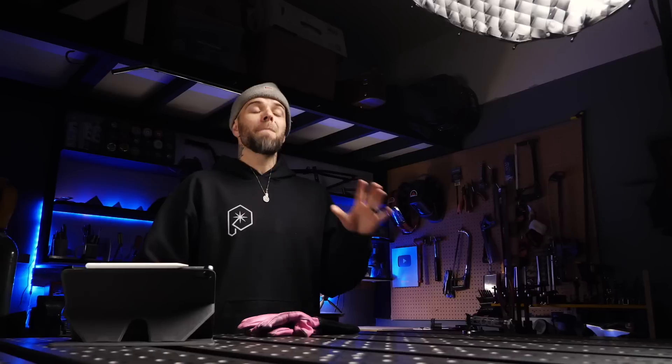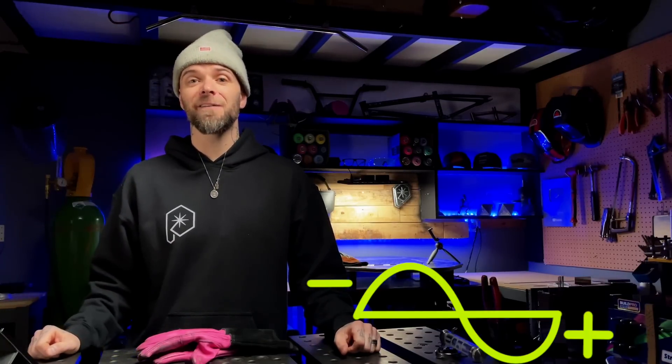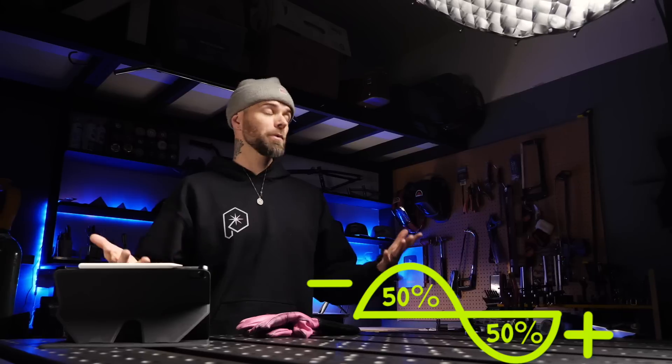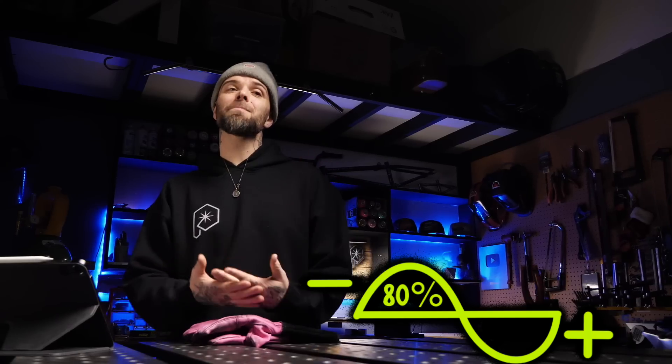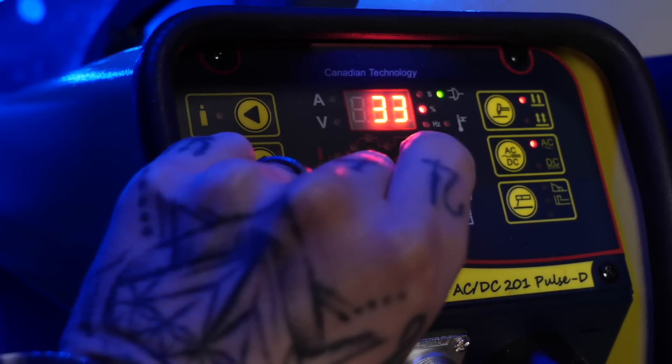Here's how balance works. The balance setting adjusts the amount of positive side and negative side of the cycle. For a rough example, at a 50% setting you'd have 50% positive and 50% negative. You'd never use a 50/50 split — typically what's thrown around is an 80/20 setting: 80% negative, 20% positive. Throwing around a blanket setting like this might work for many people, but it's not always going to be optimal. You can see on the machine here it's set for approximately 80% negative, 20% positive.